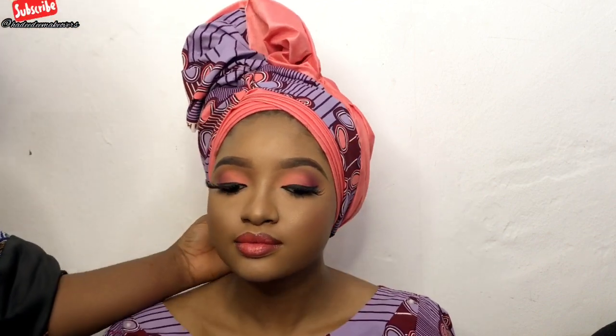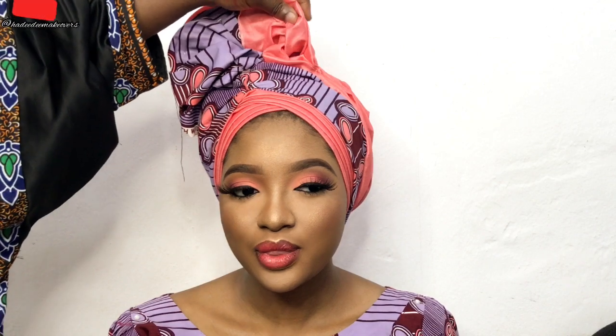Thank you guys for watching! If you like this video, don't forget to give it a thumbs up and drop your comments in the comment section. If you want to see how we created this makeup look, I'll be dropping the link in the description box so you can watch how we created this beautiful peachy nude makeup look. I love you guys so much — see you next week. Don't forget to subscribe, like, and comment. Bye!